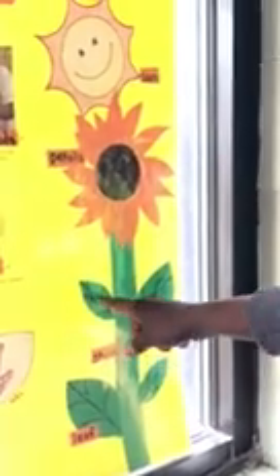And over in the classroom, we have created one and placed it here in the window for the children to see. So here we have created the petals, we made the stem green, the leaves, and we put a sun because it needs sunshine.